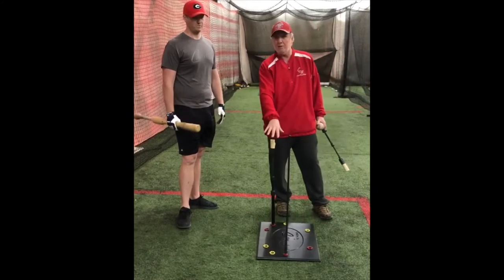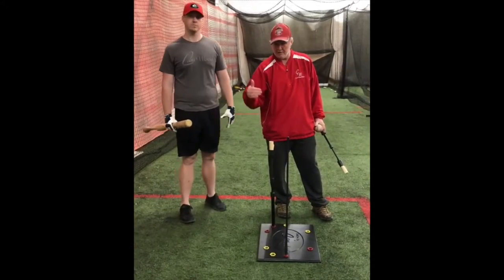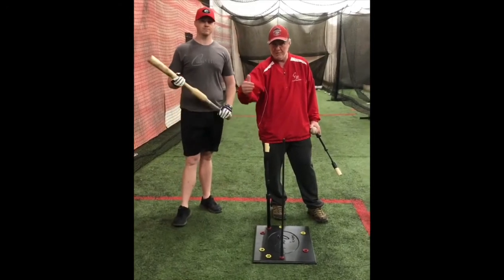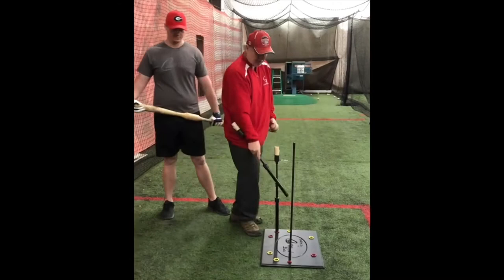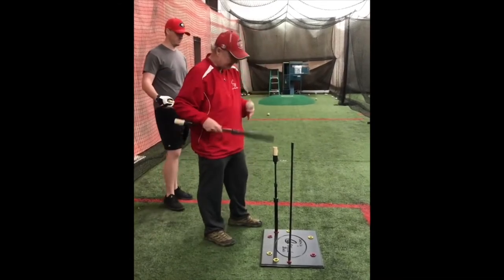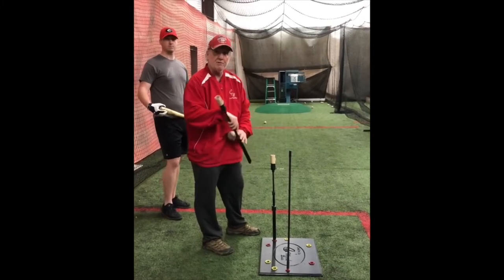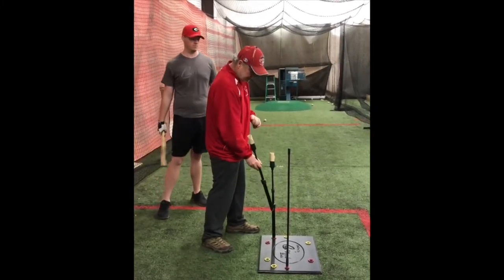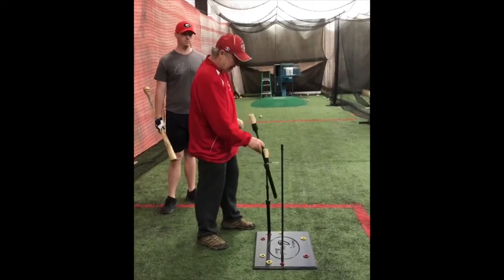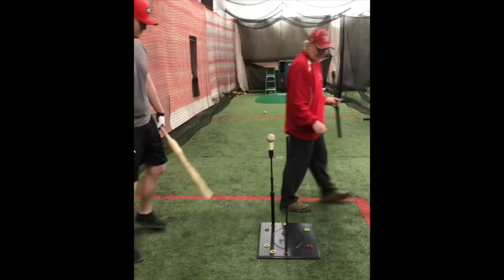And again, these are all color-coded. The red inserts are for right-handers; a left-hander would be working just the opposite way. With the logo facing the player, red is for right-handers and yellow is for left-handers. So if I was a left-hander doing this drill, this stem would be here and the rod would be right back here. Let's see Trey do one swing off of this.